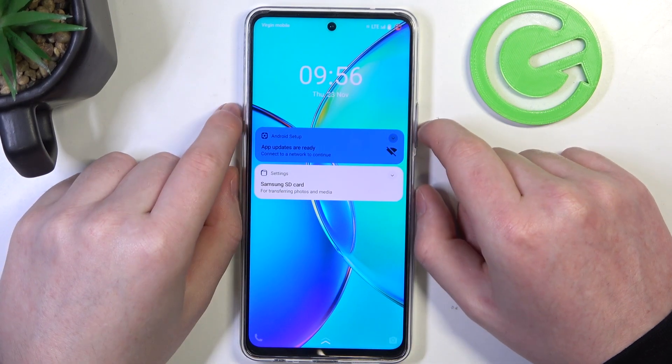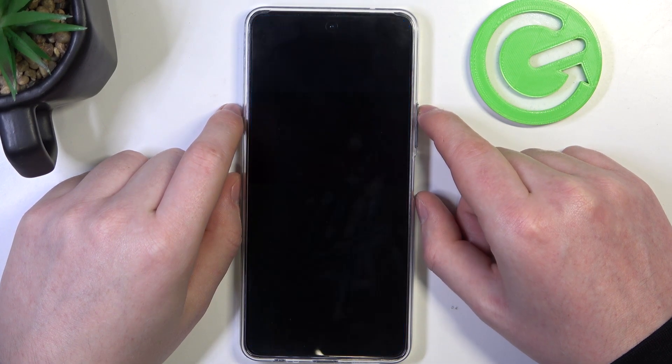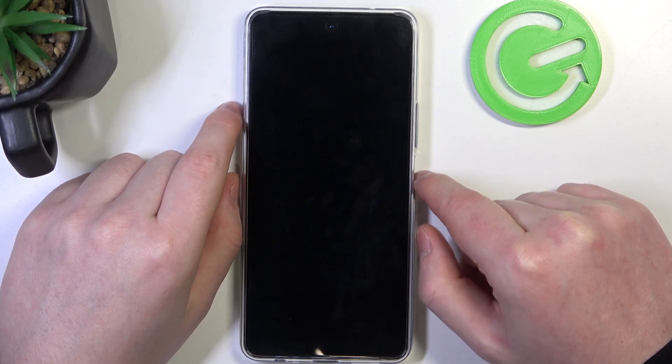Hello, in this video I want to show you how to enter recovery mode on Vivo IQOO Z8.